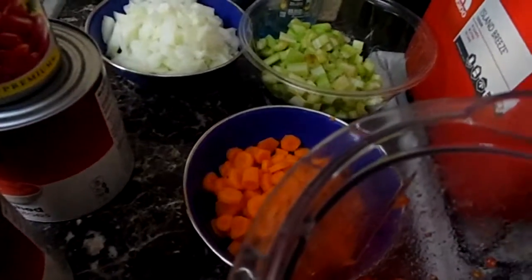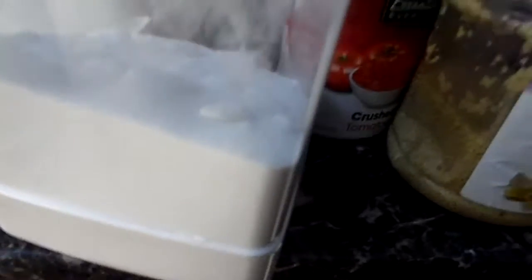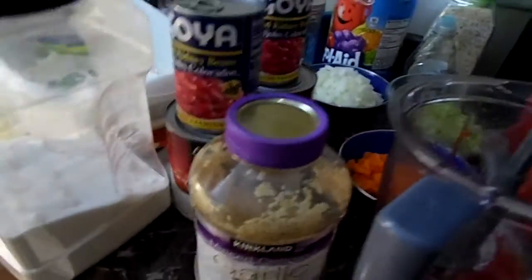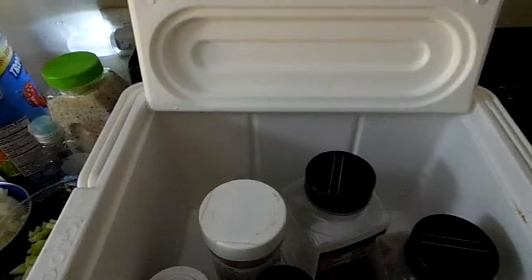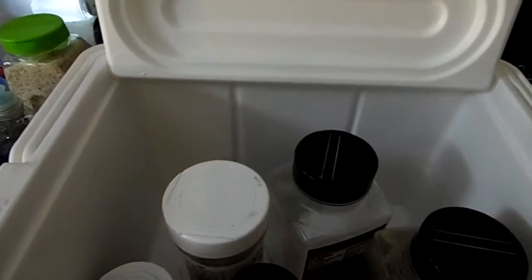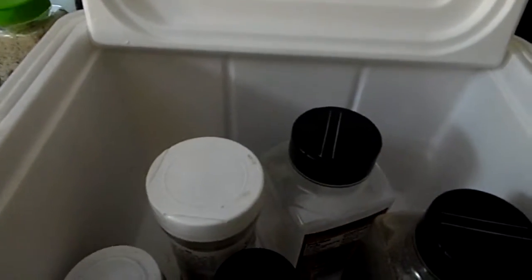You're going to need the equivalent of eight cloves of garlic — I use about four heaping tablespoons, maybe eight tablespoons. Two tablespoons of sugar, two tablespoons of salt, two tablespoons of cumin, two tablespoons of pepper, and four tablespoons of chili powder.